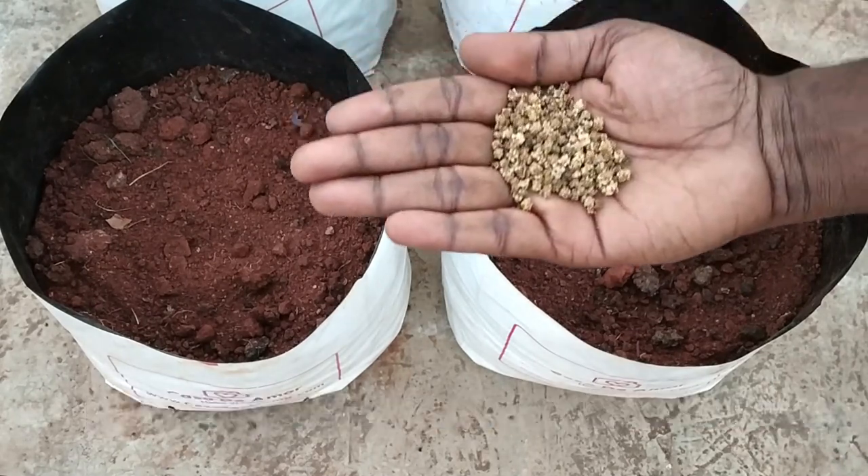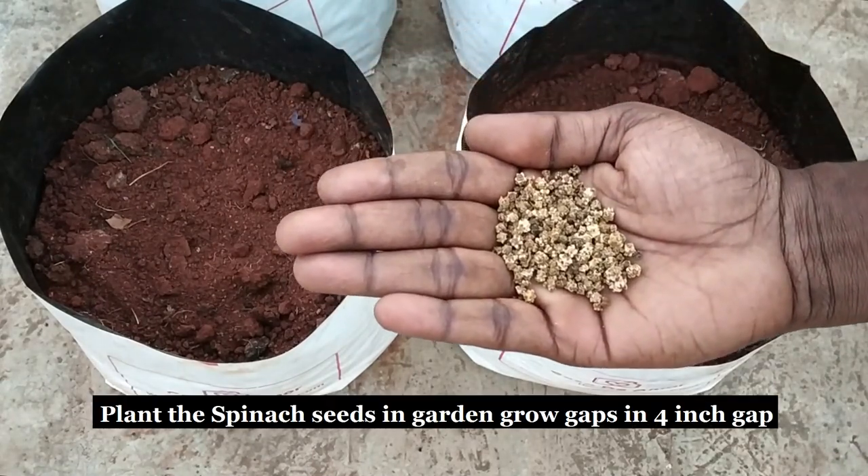Hello friends, in this video I am going to show how to grow spinach plants in the terrace garden.